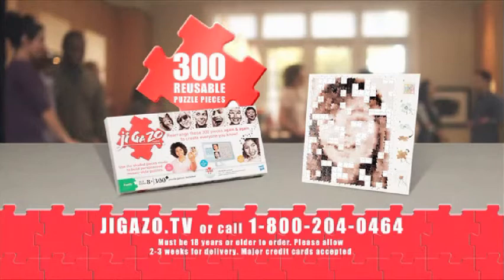Call or go to Jigazo.tv and order your 300-piece Jigazo puzzle with easy-to-do CD software. All for $24.99 plus $7.95 shipping and processing.